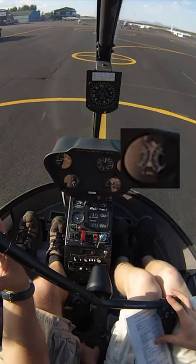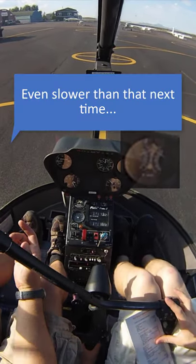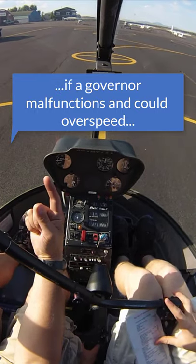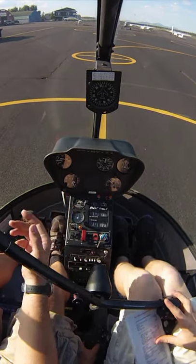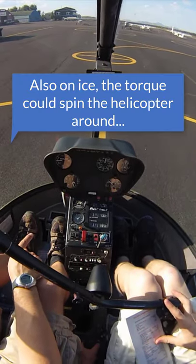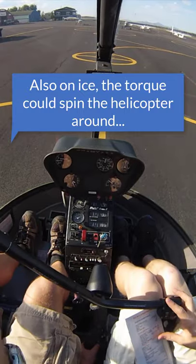Even slower than that next time. If this governor is malfunctioning it could overspeed. The other problem is if we get used to letting it do that and we're in the winter and this aircraft's on ice, the increase in torque without putting the right pedals in at the right time will spin our helicopter around.